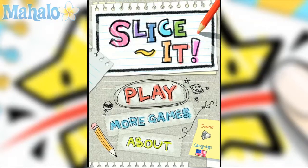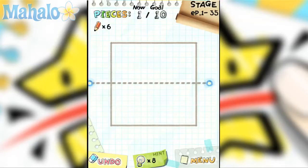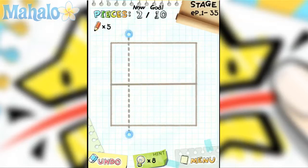Hey, this is Phil from Mahalo Video Games. Here's an educational video on how to play Slice It for the iPad. For more videos in this series, check out Mahalo.com forward slash Slice It WT. Don't forget to subscribe, rate, and comment on this video. Thanks, and happy gaming.